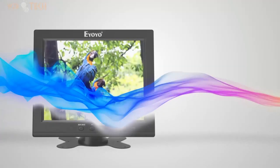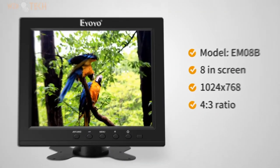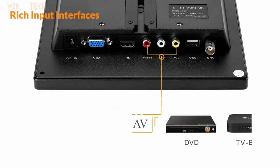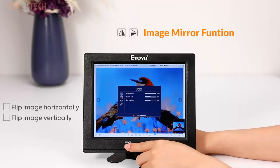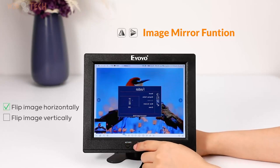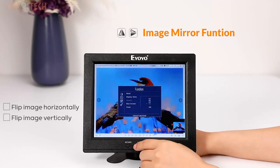8-inch small HDMI monitor, high resolution 1024x768 LCD screen. The image is clear and exquisite, colorful. Supports BNC, HDMI, VGA, and AV input; supports composite input for more vivid color and realistic image. It also supports Raspberry Pi by HDMI port. Built-in high quality loudspeakers — it can be used as a mini DVD monitor, CCTV monitor, or PC monitor.